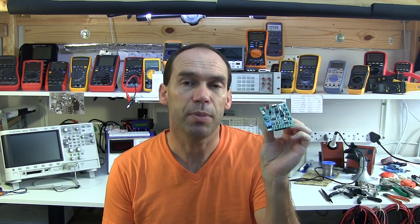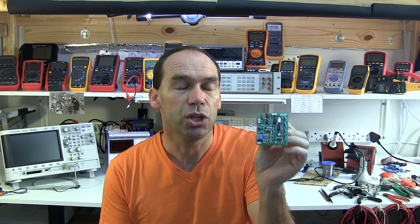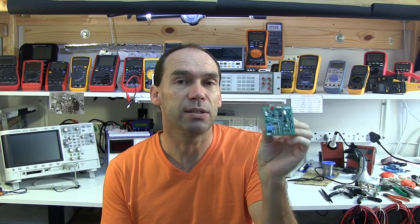Hello YouTubers and welcome to this review of the DMM Check Plus by VoltageStandard.com. The gent who runs VoltageStandard.com is Doug. If you follow my multimeter reviews, you know I've been using his products for a while as a reference when checking the accuracy of multimeters. I have two other of his products: the DMM Check and the Pentarep. We'll have a quick look at those, then go to the bench to look at the functionality of the DMM Check Plus and check it with my six and a half digit multimeter to see how accurate it is.